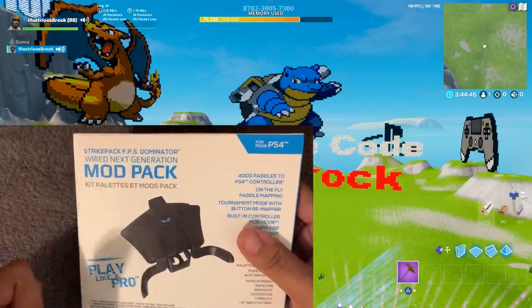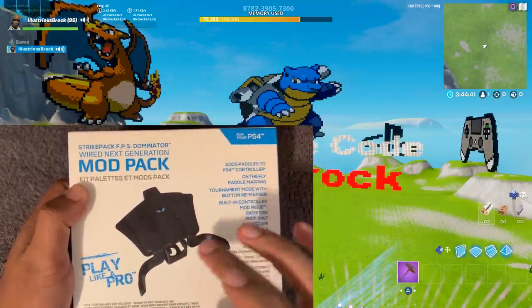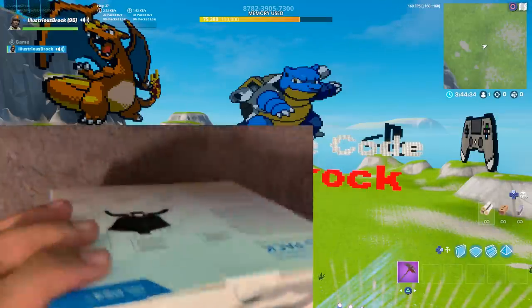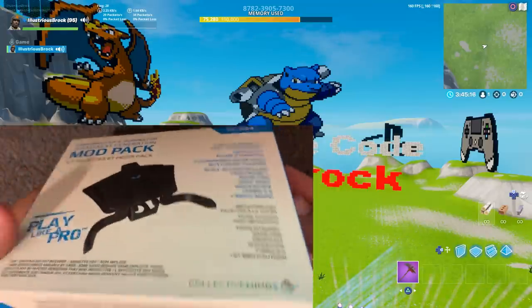But the Strike Pack itself, I love it so much. It really allowed me to take my game to the next level when I first got it. I couldn't afford a Scuff at the time, I saved up for this thing, and it just really transformed my gameplay when I first started using it. So let's open it up and show you guys what you get when you buy one.